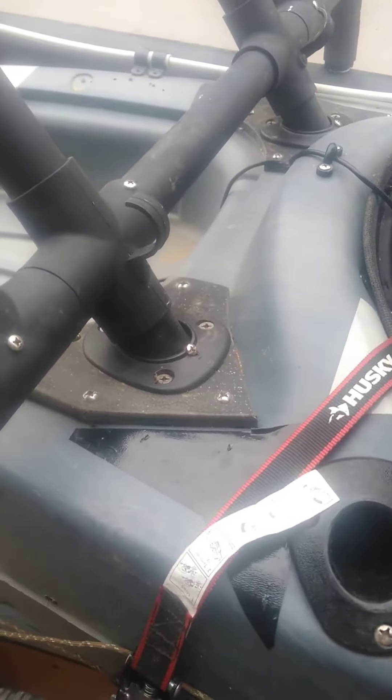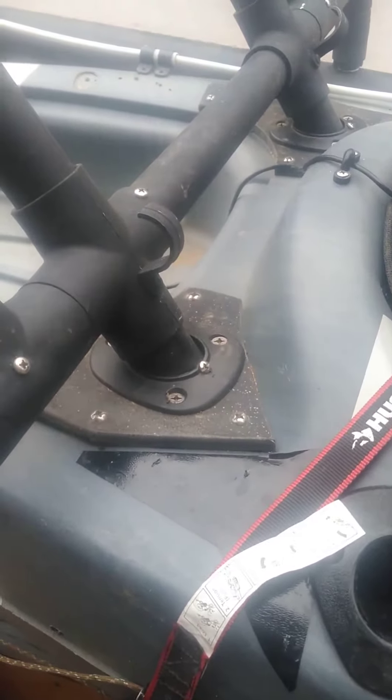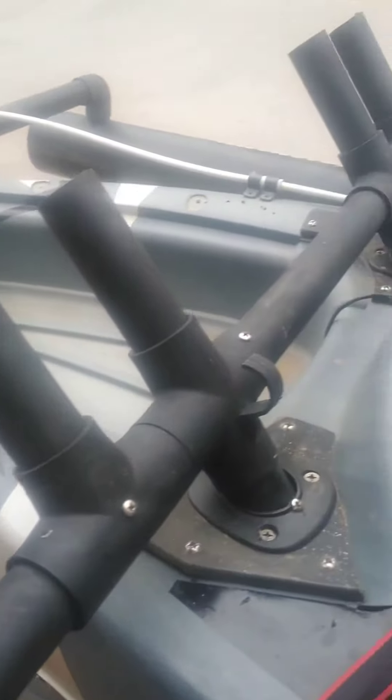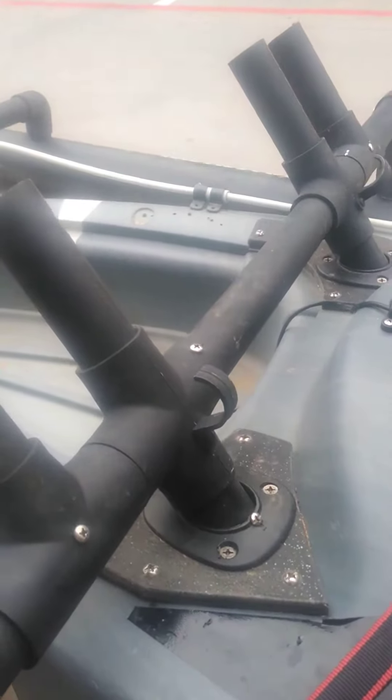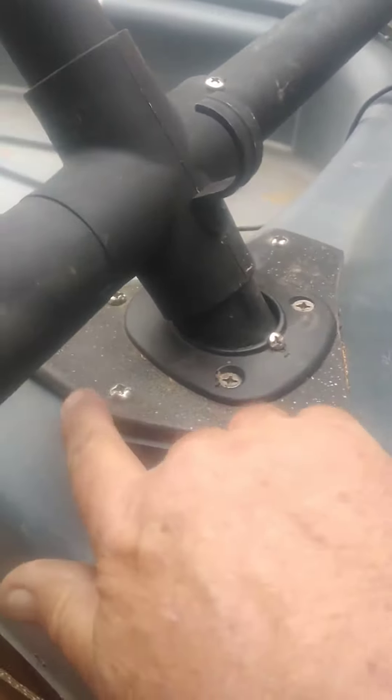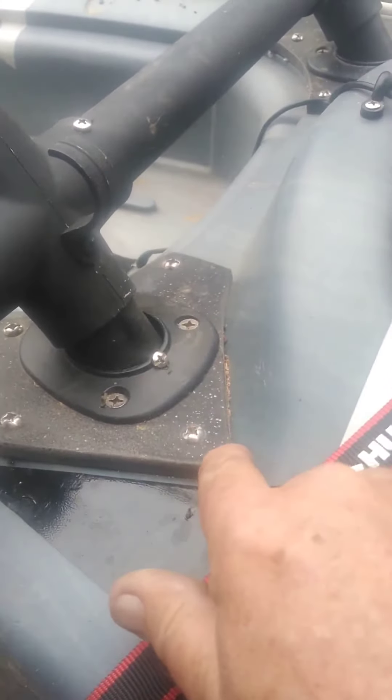Hey guys, I just want to do a quick one minute video to follow up on our last video on these stabilizers on the 10SS. One thing I did not mention — you can see here the plate now, you can see all straps on there, you can see the plate.